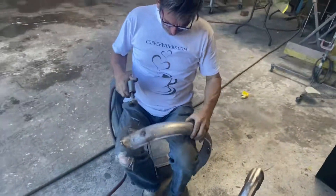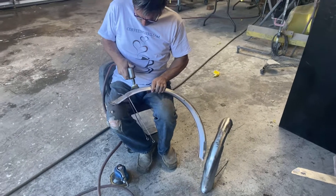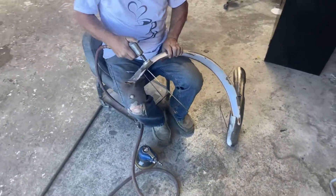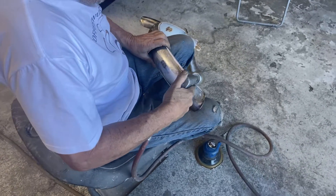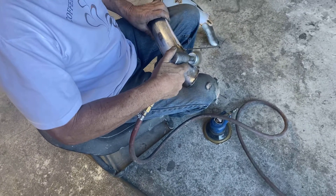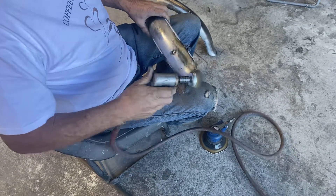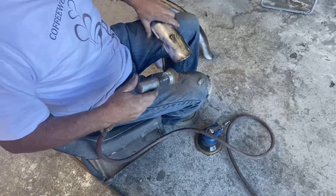Okay, it's filming. It's a very strong powder coat. I can't believe it rusted that bad.